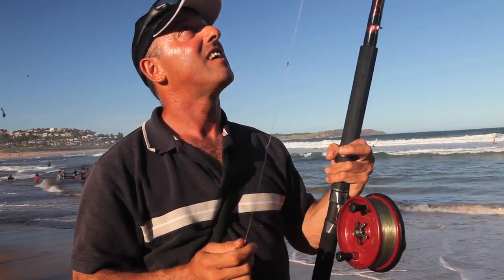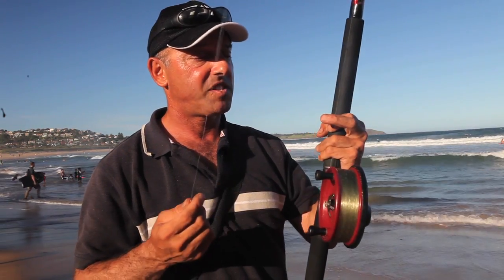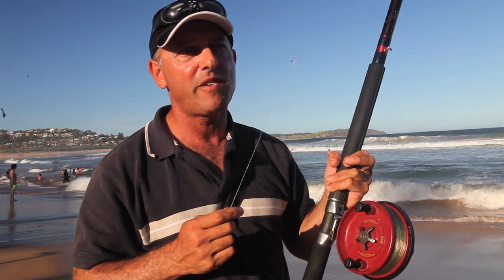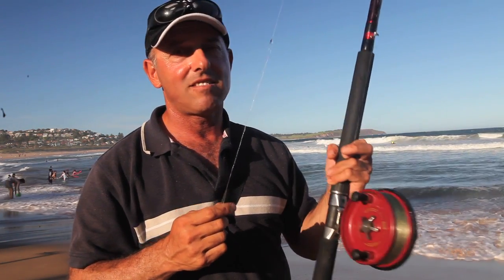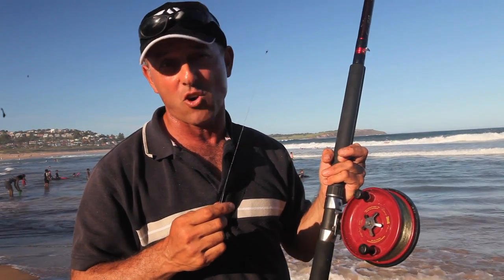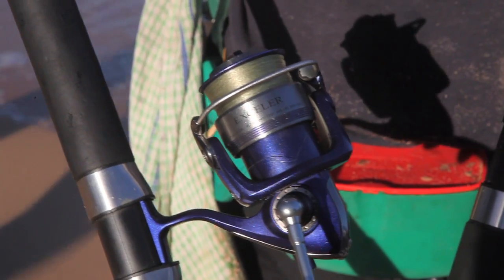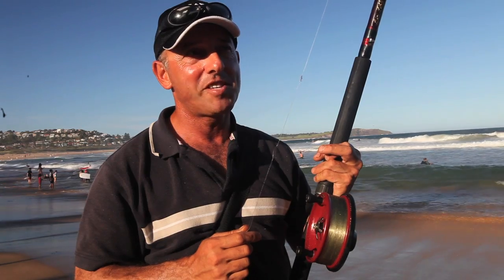The 550 Alvey, which is a 5.5 inch reel with 6 to 8 pound line, on a light rod which is a 3 to 6 kilo outfit. Also, some of the best threadline reels you can use are from the Daiwa range as well — fantastic reels. That's all you need, pretty much. Keep it simple.